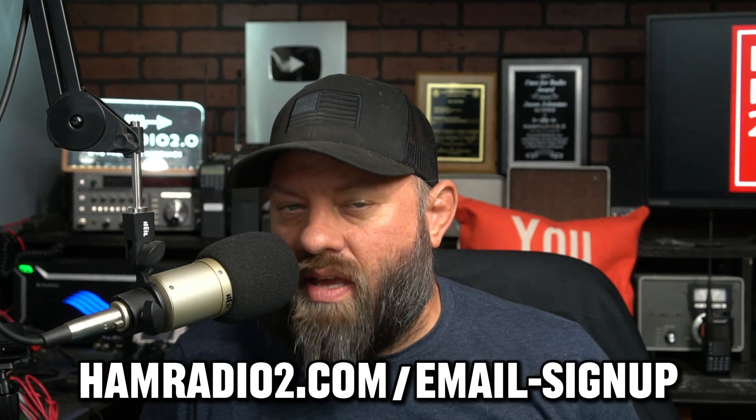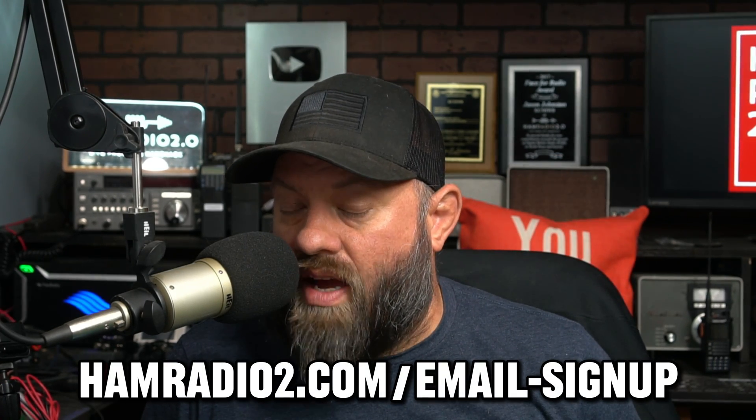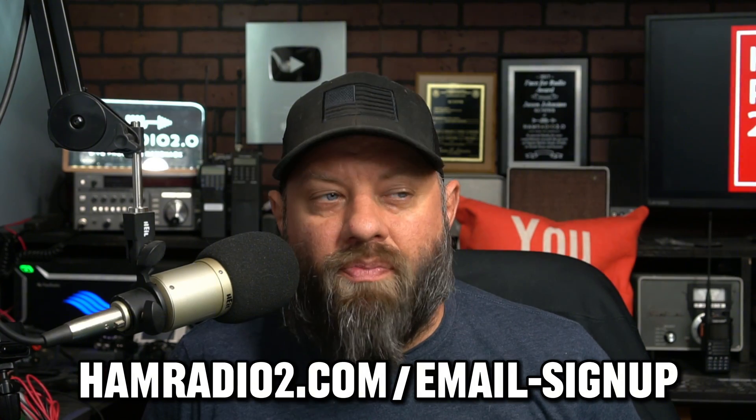Several manufacturers were on micro USB for a long time, but now we're seeing an influx of USB-C charging, and that's a good thing. So what's the best way to keep those charged in the field? I've got three chargers to show you today, and I've shared the first one on multiple Friday shopping videos and in my email blast. Sign up for my email list at hamradio2.com/email-sign-up.